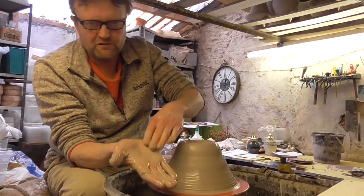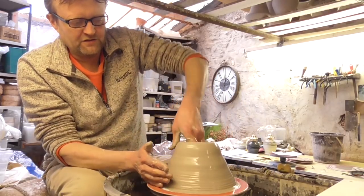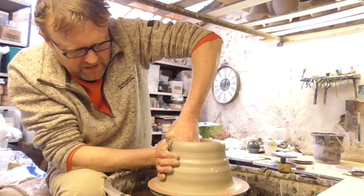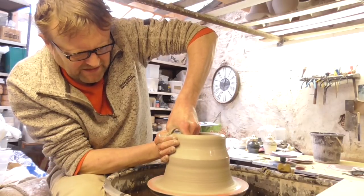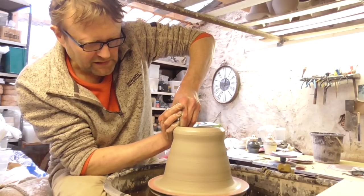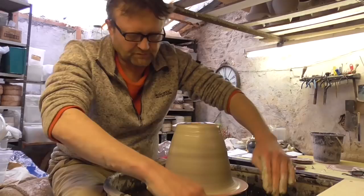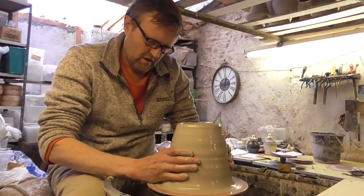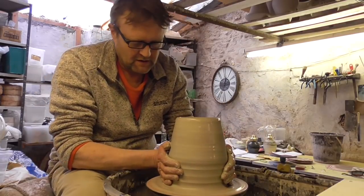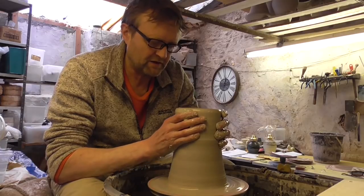Just to get all the thick stuff up, I'm going to use what we call a heel lift, which is using that part of your hand on the outside, and then just three or four fingers on the inside, pushing with your right hand against your left and pushing up at the same time, just to get some of the thick stuff up. Always collaring in each time you're doing it, making it slightly narrower at the top so it doesn't start to flare around.